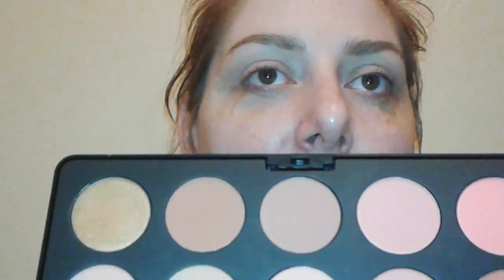I'm going to be going in with the BH Cosmetics Nude Blush Palette — it's a 10-color palette. Since we're doing a very pretty pink smoky eye, I'm going to be using a blush as a transition shade with my favorite Wet and Wild crease brush. You can definitely use blushes on the eyes — it doesn't matter. Let's get that started for a nice transition shade.